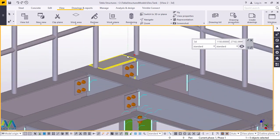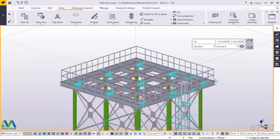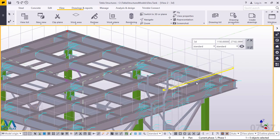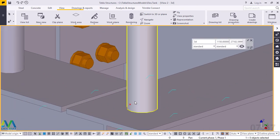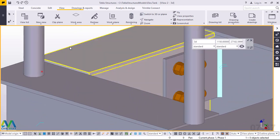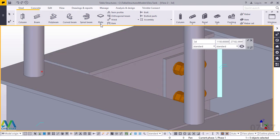I'll zoom out and take you straight to the points that I have marked out just to guide me when creating the plate. After creating the whole plate, I'll cut it out along the edge of the walkways. We'll go straight away and start creating a plate using the polygon tool with the assistance of these marked points. We'll go to Steel, come to Plate, click on Plate, then click the drop-down arrow under Plate — we have three choices. We'll go for the first one, which is a plate.